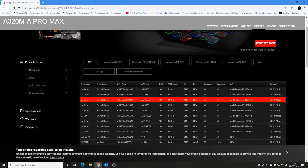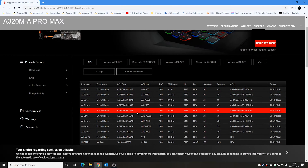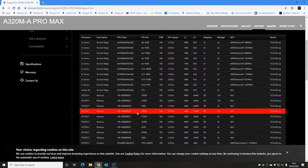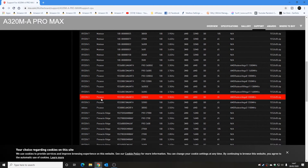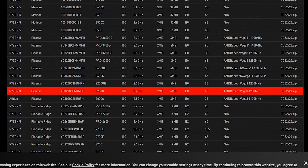All we need to do now is scroll down through the list and find our processor. We're looking for a Ryzen 3 3200G — and there it is: the Ryzen 3, Picasso, 3200G at 3.6 GHz, as expected. So that processor is confirmed compatible with this motherboard.